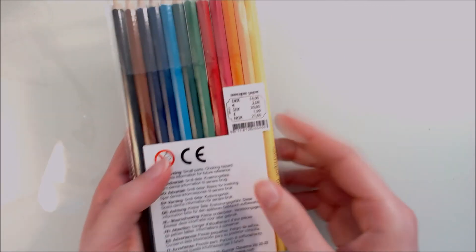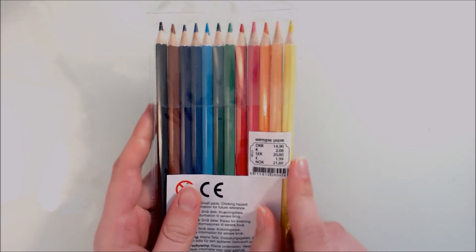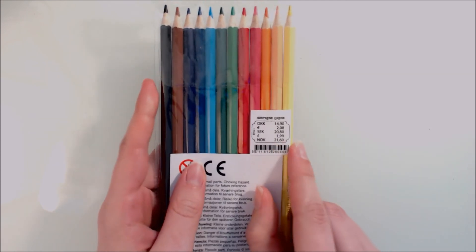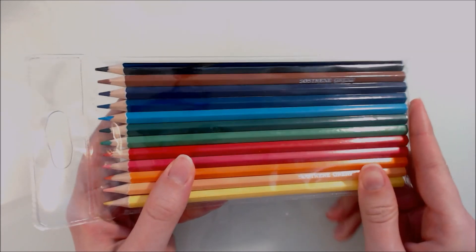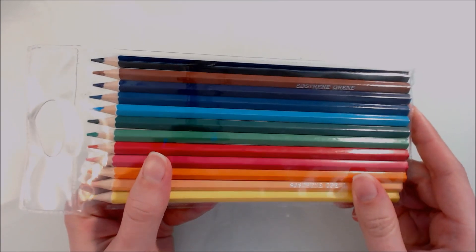First off we have this 12-set of colour pencils. They cost 21 Norwegian krona, which is about $2, and they don't look too bad. They look pretty good I think for what they cost.